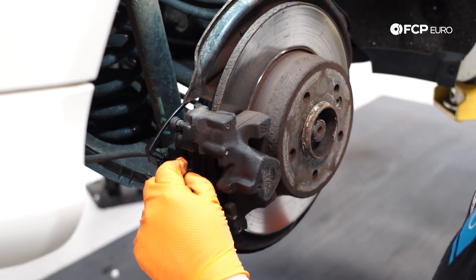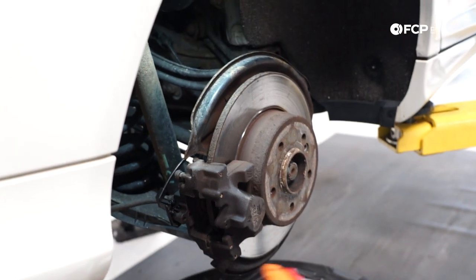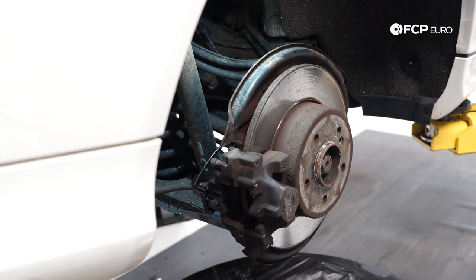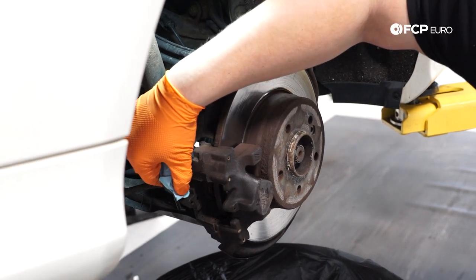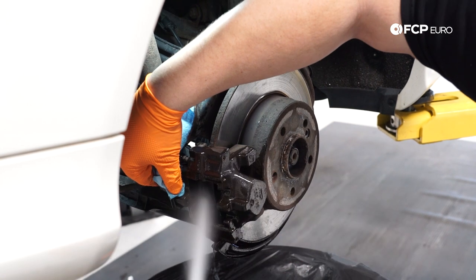These pads just slide right on out. Before we go any further, I'm just going to give everything a quick blast with the brake clean, mainly so that when we put our new parts in, we're not contaminating them as much. Be mindful of your sensor here — obviously it's built to see all sorts of weather, but it doesn't mean you need to blast it; you can avoid it.